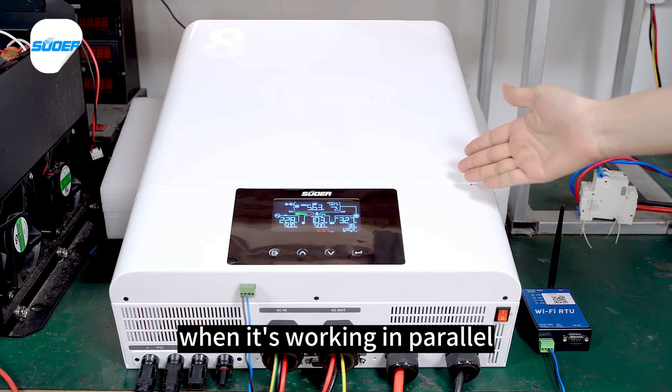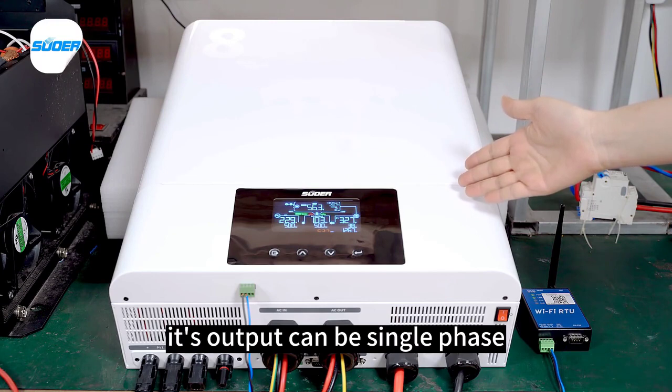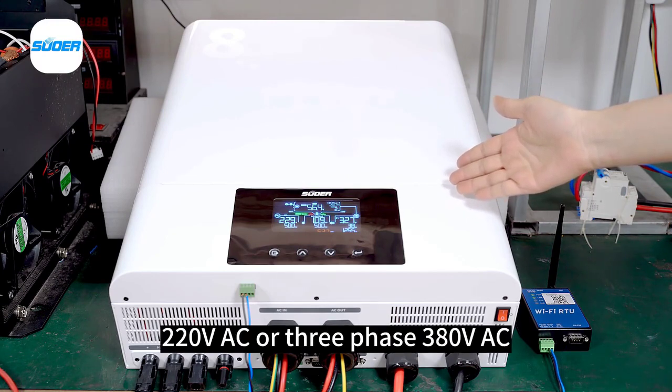When working in parallel, the output can be single-phase 220V AC or three-phase 380V AC.